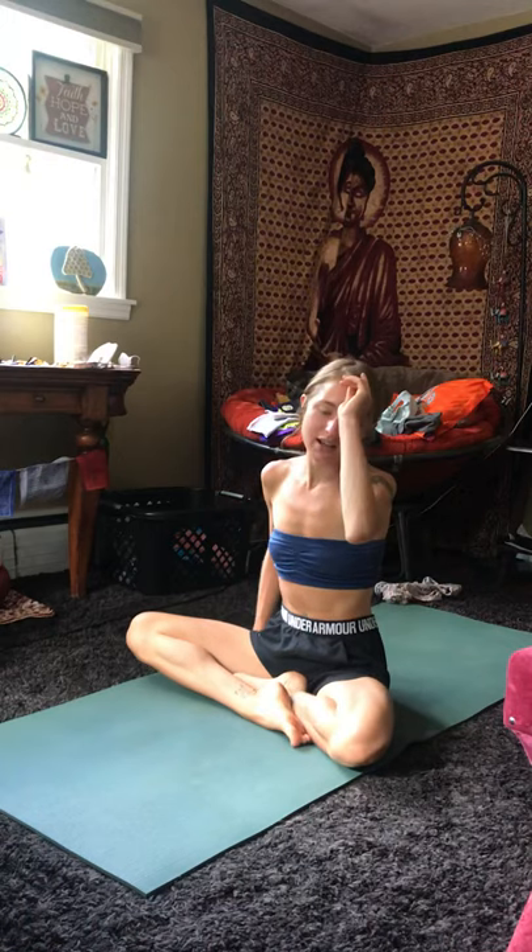Hi, I'm Hannah, and I'm going to be just leading you through a short little practice. In my yoga practices, it's really all about honoring the body, listening to what it's asking for. Reconnecting the breath to my movements is the most important part of my yoga practice. So yeah, let's just begin.